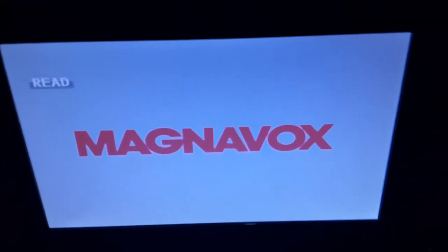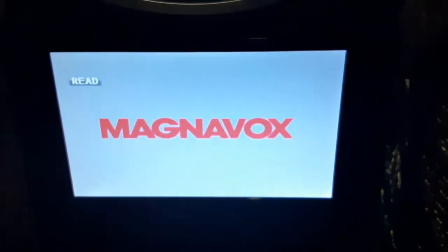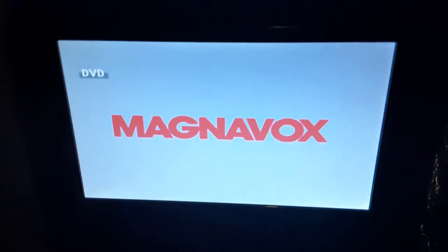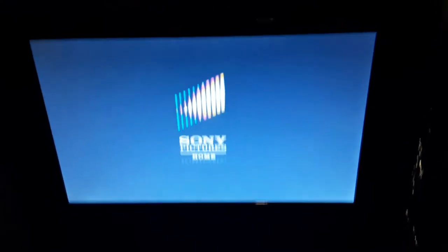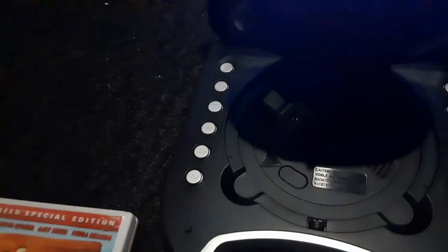Alright, that was the Sony Pictures Home Entertainment Logo recorded on the portable DVD player.